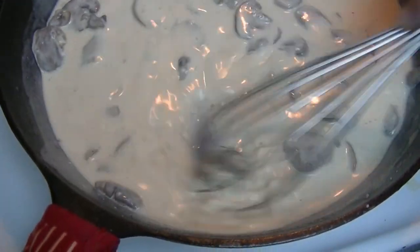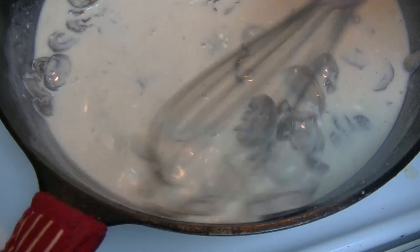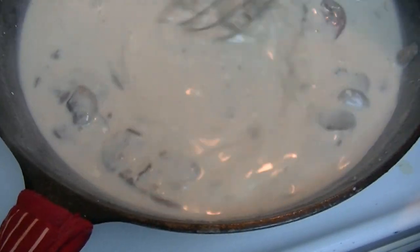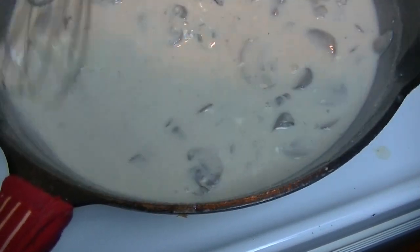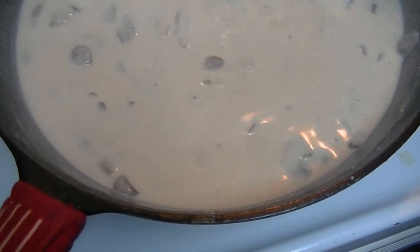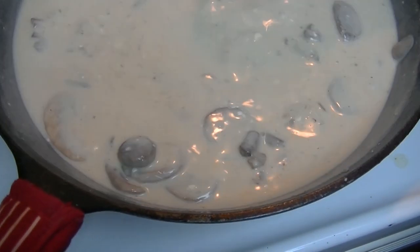I'm going to come in here with my whisk. I used my shelf-stable milk in here, so that sometimes can have little curds in it, but it's all good. You can see this is what fresh mushroom soup looks like — it sure does have recognizable pieces of mushroom in it, not like the one out of the can which has little tiny chunks of what they're calling mushroom.